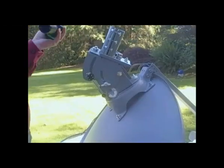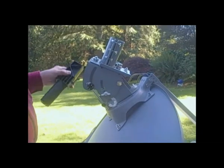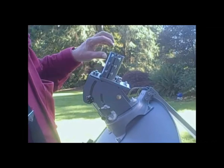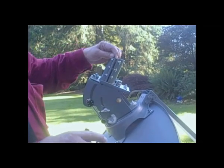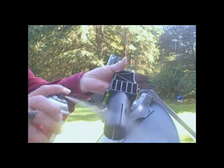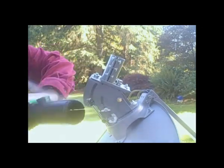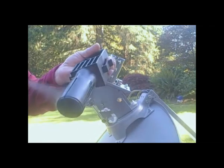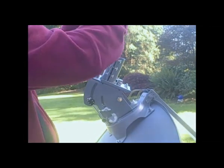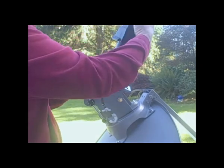Now we want to go ahead and put the post onto the stand. You want to loosen this as much as possible, and you might even have to stretch it with a big screwdriver. I usually spray it with some dry lube, and this will help. If you don't have dry lube, PAM will also work. All of this makes it go in there just a lot easier.